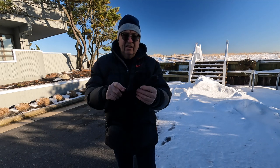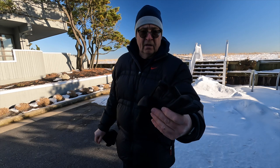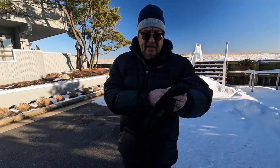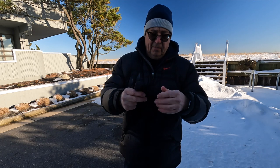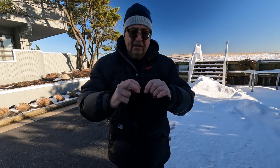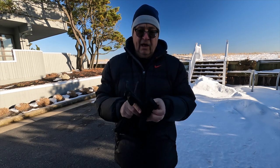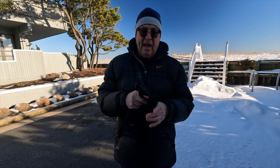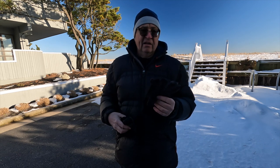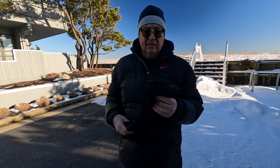What I have here is the PGY Tech photographers gloves. It's hard to show the branding, but the thumb, big finger, and index finger all have snaps where you can snap them back. Let me show you — here's the thumb, it's got the snap here, and you can snap it back again. I keep mine permanently snapped back because I mostly just use them to fly, and I use another set of gloves for shoveling or driving.